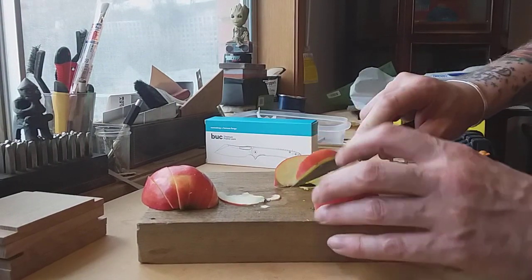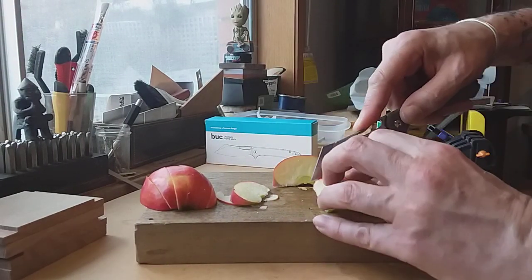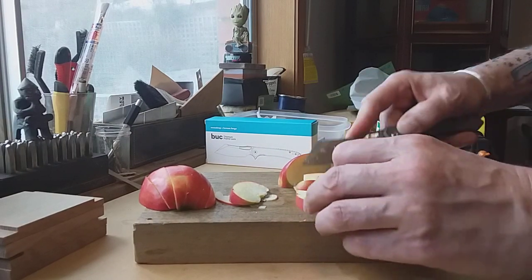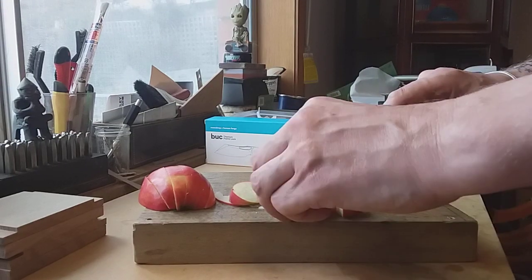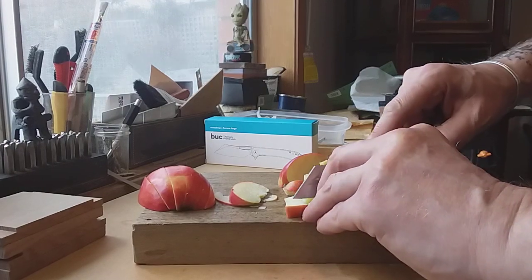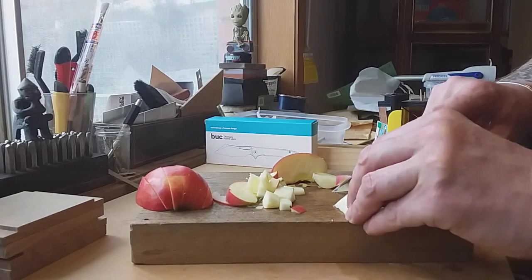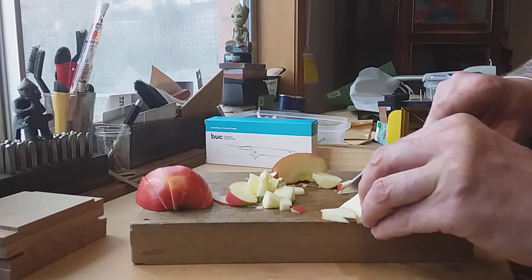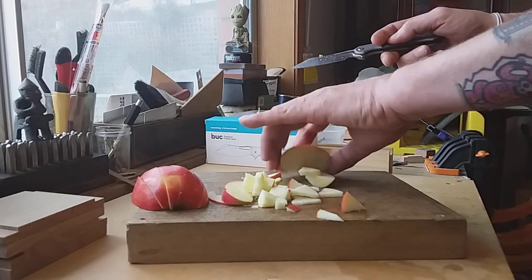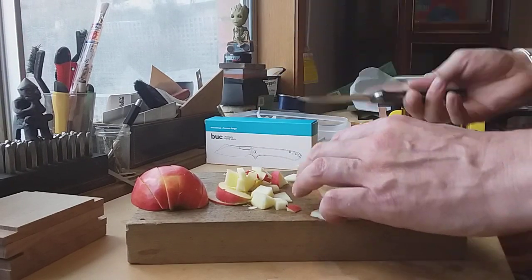You can do very fine cuts with it, or you can go chunky. For example, if you need to chop — it handles that well too. Because of the blade geometry there's nothing in the cutting path, which I think is absolutely ideal. It's got a piercing tip; if it's something like fruit, that's not an issue.